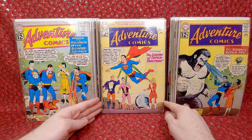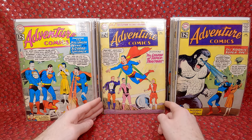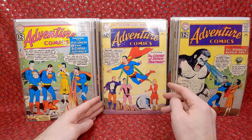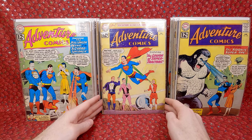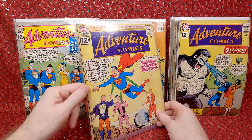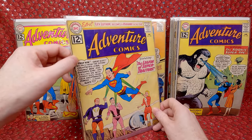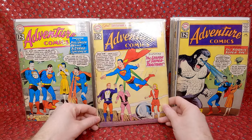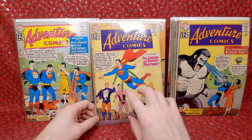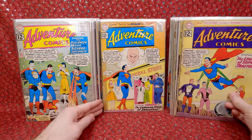Adventure Comics 293 — this is a more important key issue. It's the first team appearance of the Legion of Super Pets and also the first appearance of Comet the Super Horse — I like the Super Pets. It's also the second appearance of General Zod and the first appearance of Bizarro Lex Luthor. Super cool, especially with the movie that just came out. Sadly it's not in the greatest shape — three staples added and the spine is destroyed. But again, I paid cheaper on the damaged ones. Thrilled to have it.